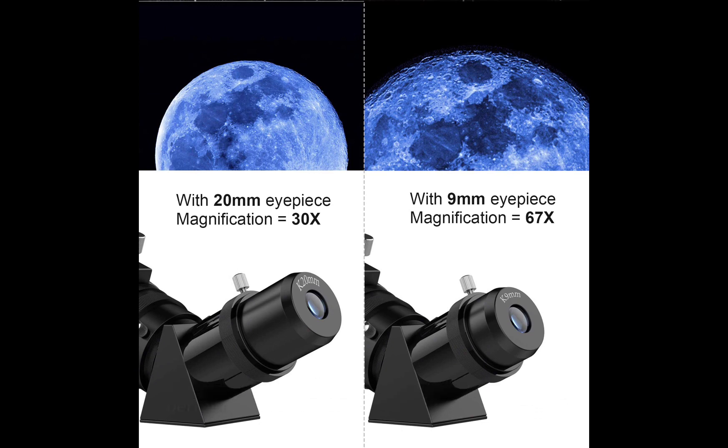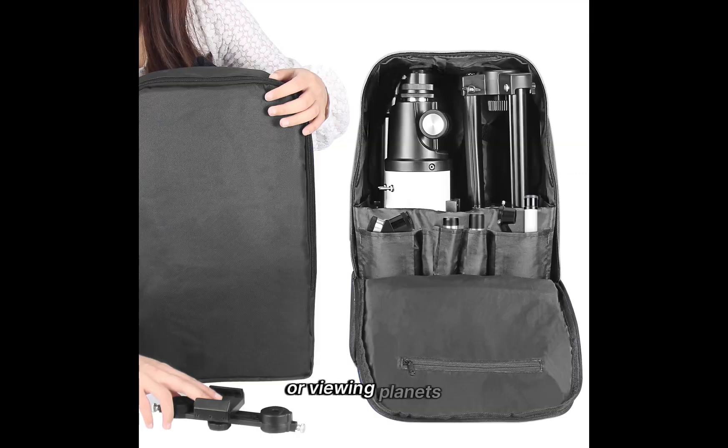This is an incredible astronomy gift, perfect for astronomy beginners and kids ages 8-12. Whether you keep it at home observing the moon or viewing planets, or bring this travel telescope on the road for bird watching and landscape viewing, it's a great gift for beginners and the whole family.